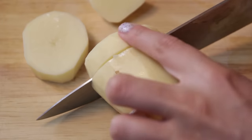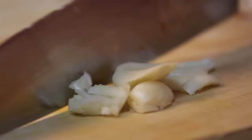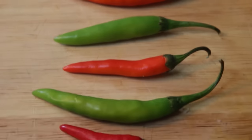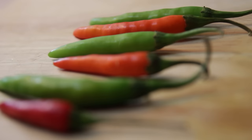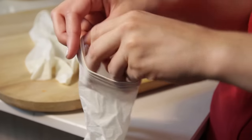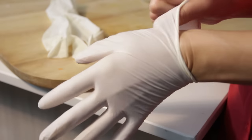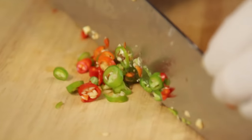Begin by preparing the ingredients. Skin and cut up the potatoes, dice the onions, chop up the carrots, mince the garlic, and cut the chicken up into chunks. And now for the most important ingredient, the spiciest peppers you can find. If you can handle it, you should use a ghost pepper. We ended up using Thai peppers, which are also pretty darn hot. Now the inside of these peppers will burn anything they come into contact with, so we recommend putting on some gloves before handling. Dice them up and chop them into tiny bits and set aside.